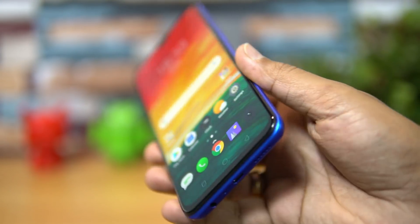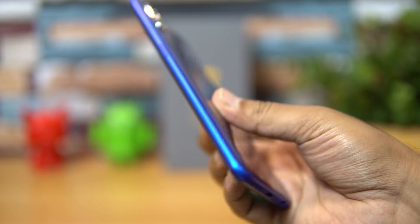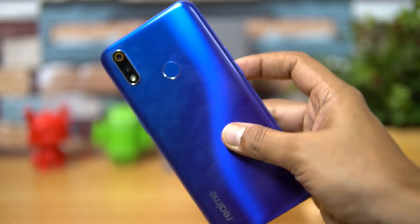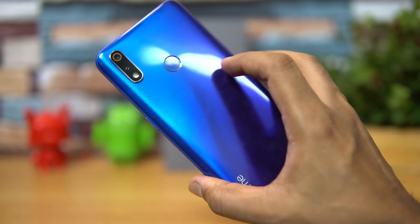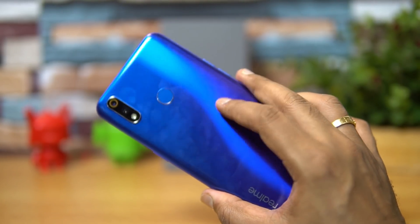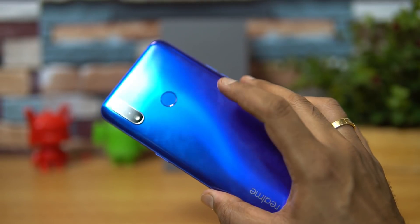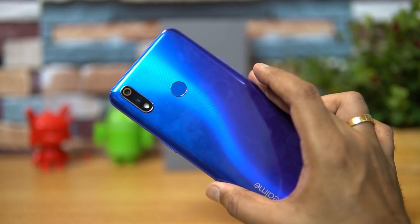Talking about the design and build quality, the device definitely looks good with the gradient color finish. It is made of polycarbonate material. We're not really sure about the durability yet — we have to use it for a longer time to see if it attracts scratches. Since it is plastic, you have to be careful with the device.